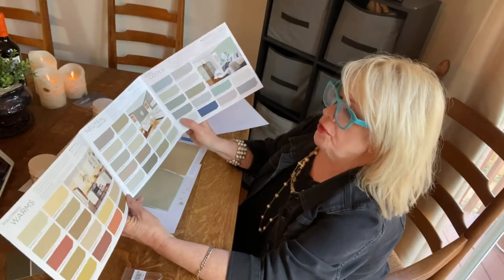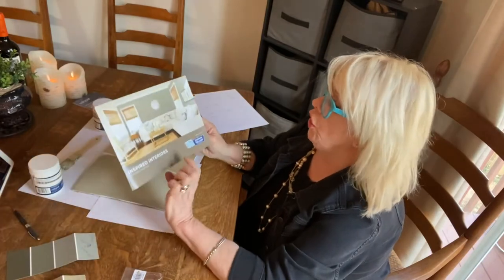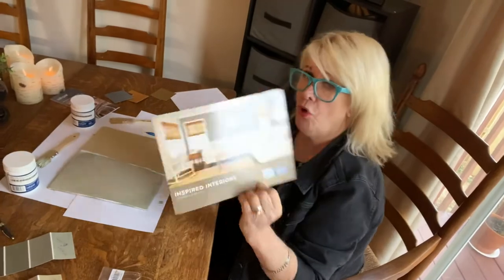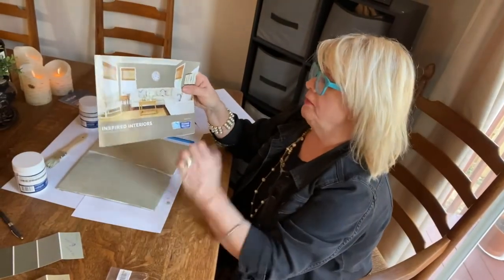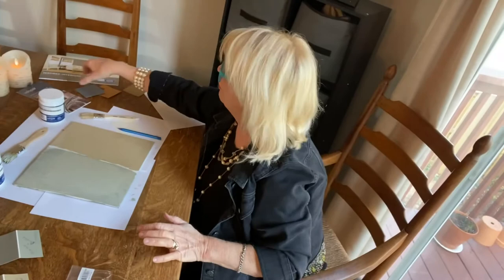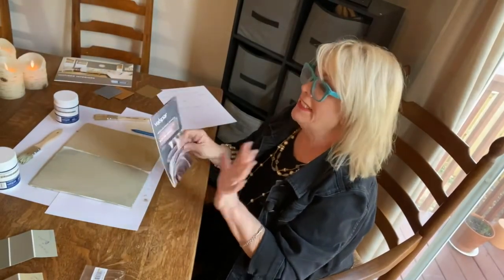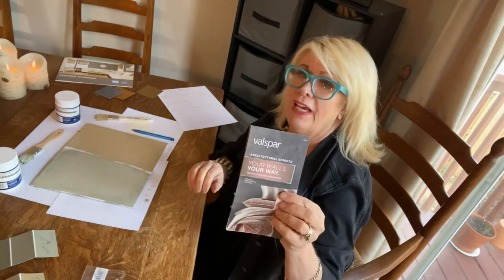This is a great little brochure to pick up at your Lowe's store — it has the HGTV Home and Sherwin-Williams brochure. Now a color I've never reviewed, and I was just picking this up, is the Valspar bar at Lowe's.